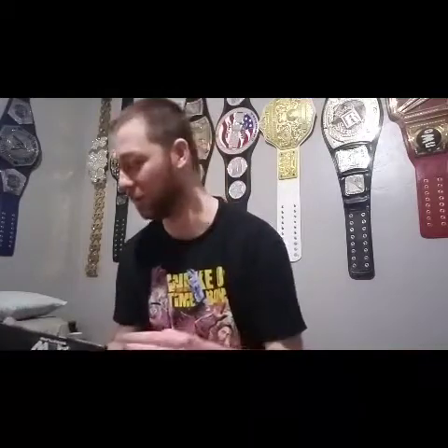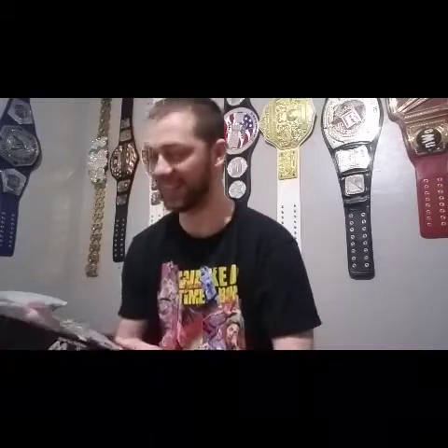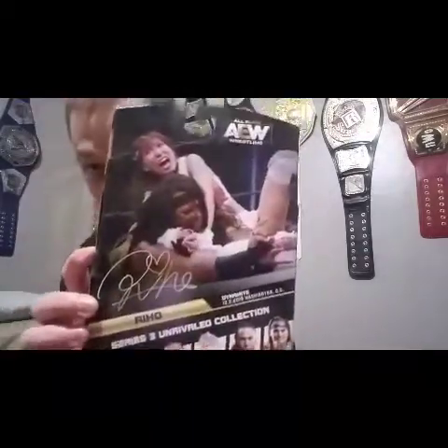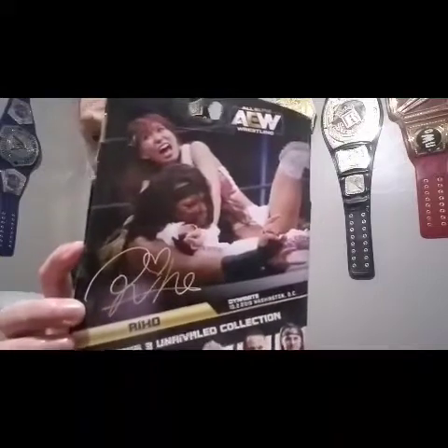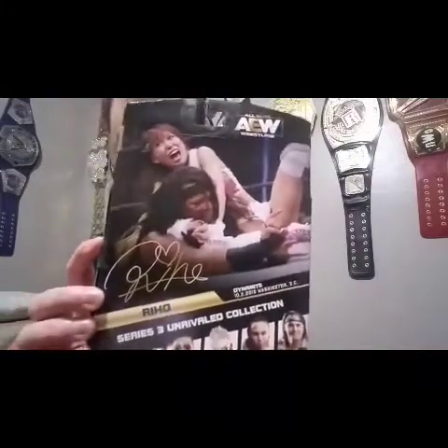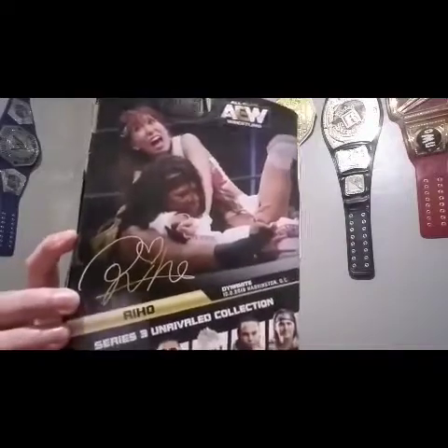I went to this show — I flew out to Washington DC for the first ever AEW Dynamite, October 2nd, 2019. This is really special to me because I was at the show where Riho became the first ever AEW Women's World Champion by defeating Nyla Rose. I was very surprised that she won. I didn't think they would do a David vs. Goliath thing where David won in the first championship match.